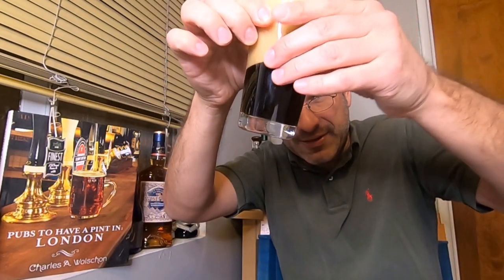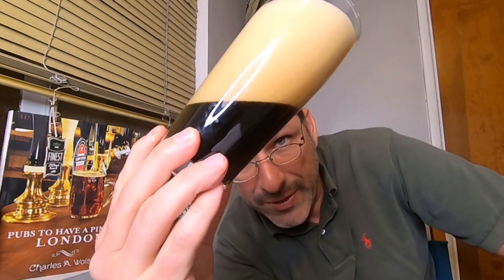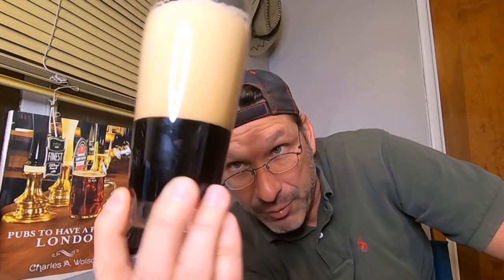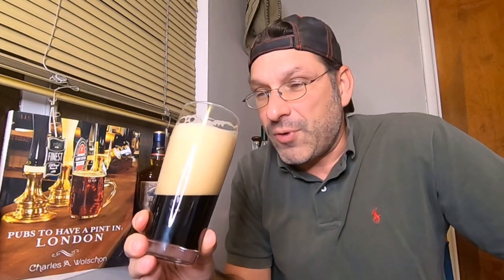The foam is dissipating pretty quickly. But first and foremost, the color — that's a dark lager. We're not seeing through that. It is not black, it is not brown — it is a very, very dark ruby red. I can see some red tint in there through the light. Not sure you can see that on camera, but it's definitely red.